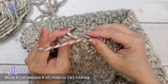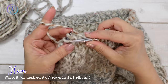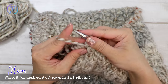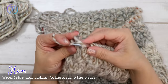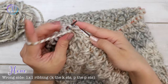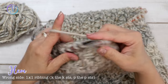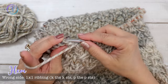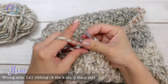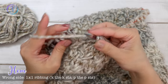I haven't decided exactly how long I want the bottom ribbing yet. Once I complete the one by one rib I'm going to cast off and start on the sleeves. I'm going to work nine rows of ribbing for the hem — you can work as many rows as you'd like for the size you want.